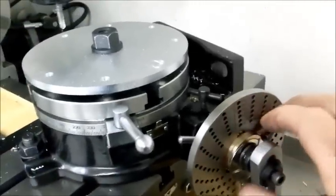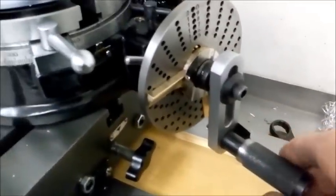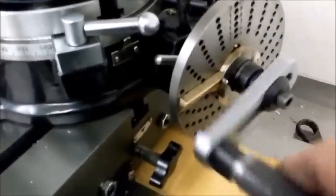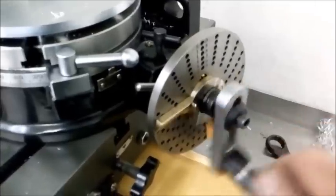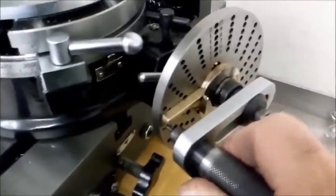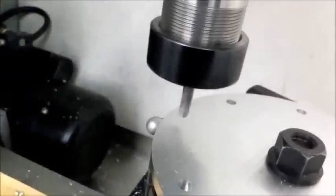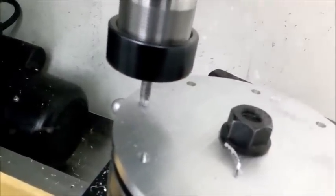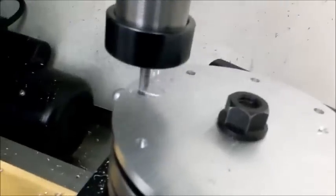I'm getting ready to run my last hole. I pull that out and lock it with my little thing — now I've got eleven and five-twentieths turns. So I count: one, two, three, four, five, six, seven, eight, nine, ten, eleven — and then I release into my fifth hole, right there. Then I go ahead and drill my last hole. And I'm all set.